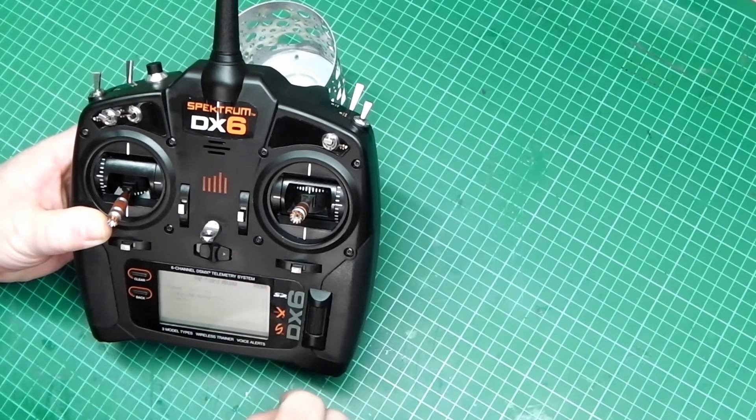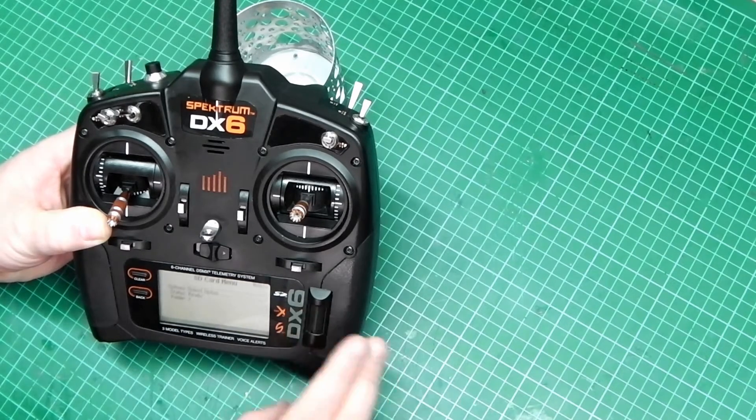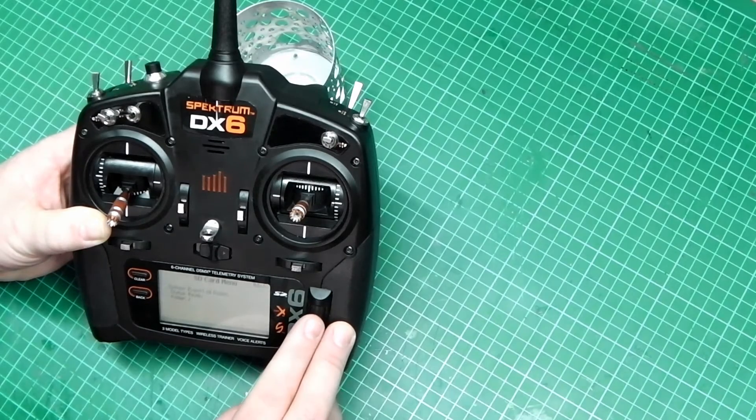Select it and you'll have options: status and folder. First of all we need to select option. In there you'll find import, import all, export model, export all models, update the firmware, update the sound, export sound categories, and screen print. Now what we want to select is export all models.